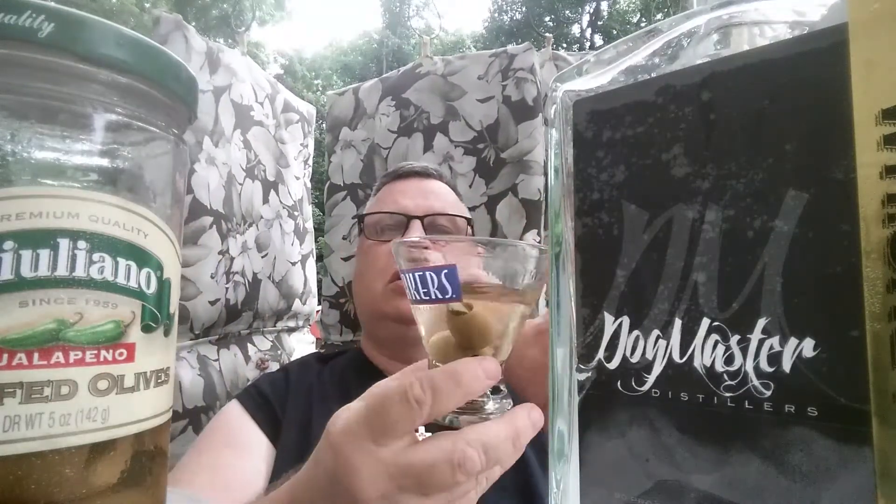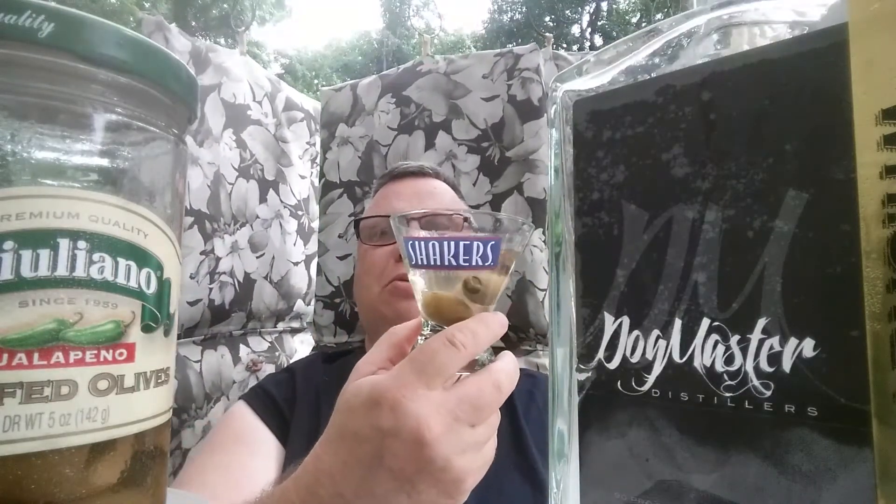How y'all doing? It's cocktail time. It's a very muggy Friday afternoon here in the Ozarks. I'm using this shaker cocktail glass that my wife found at a thrift store for like a dime. I'm using my Dog Master Distillers white whiskey out of Columbia, Missouri — it's 90 proof.